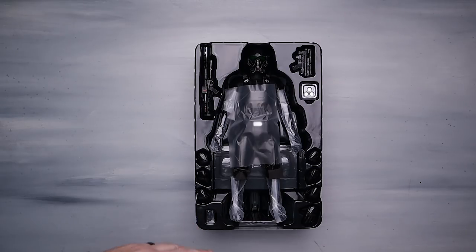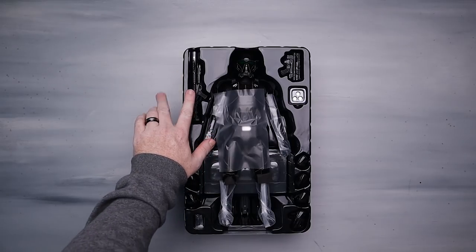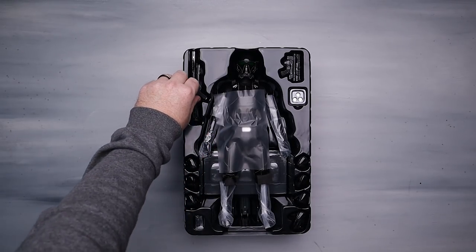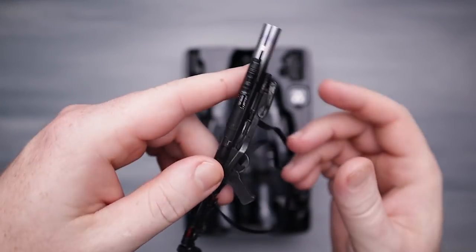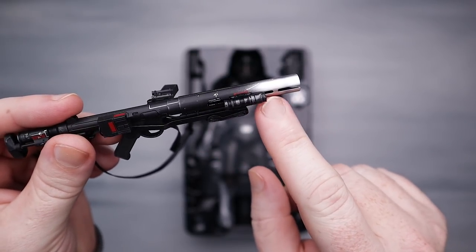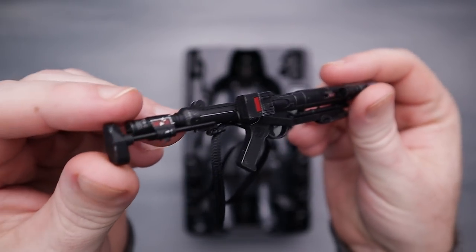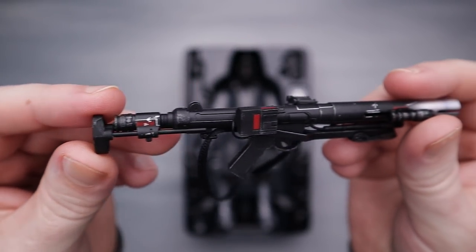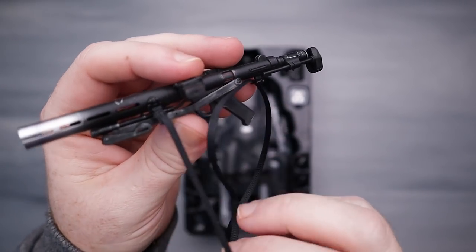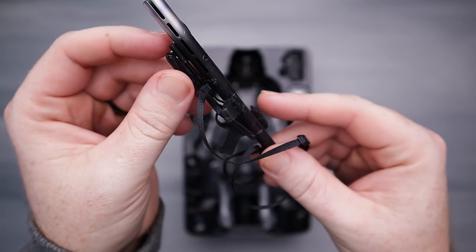I'm super excited about this because it has a different rifle than my Specialist Deluxe came with. This is the rifle I'm talking about — I don't have this with my Specialist Deluxe, and I like it. I love this little burnt fire effect they've got going on here. There's a little movable stock — that's nice, I dig that quite a lot. It's a pretty cool looking rifle. I like it when they have these little slings on there because it adds more posing options.